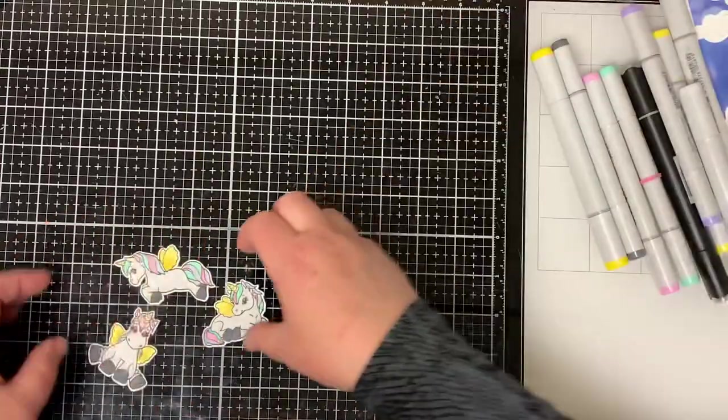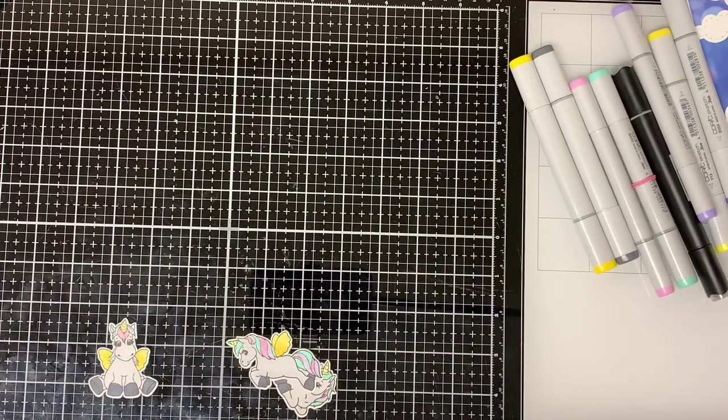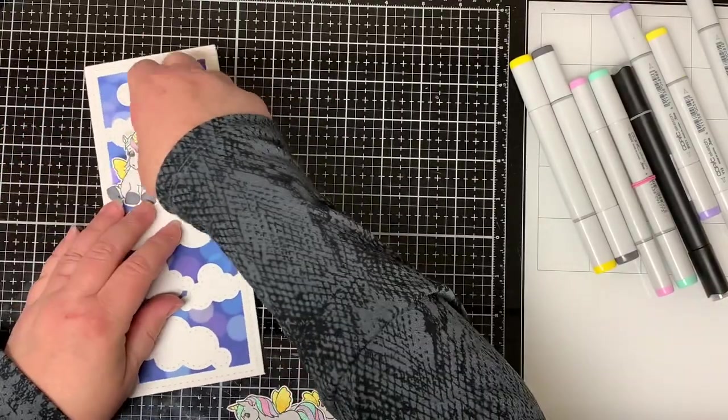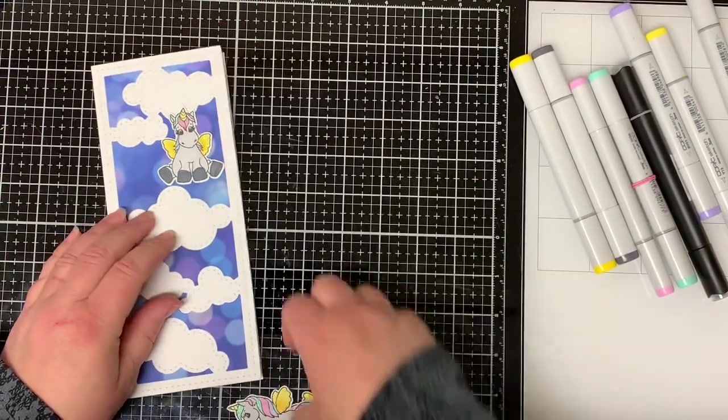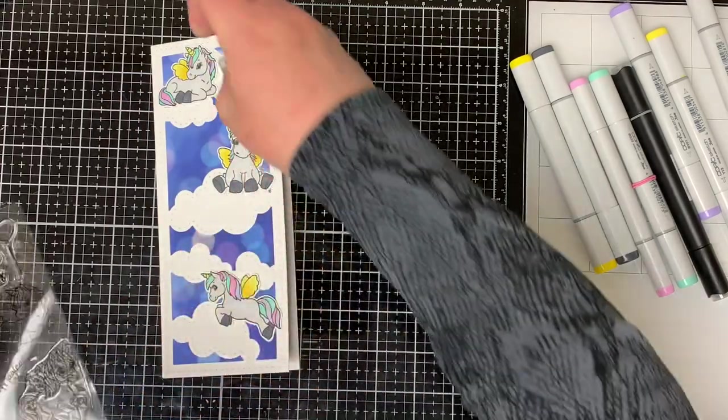Then I cut the unicorns out. I usually fussy cut my images out, but I just got the Brother Scan and Cut and I have to tell you, it's the most amazing machine ever and is definitely worth it. I just thought I would mention that — it makes cutting so much faster and easier.